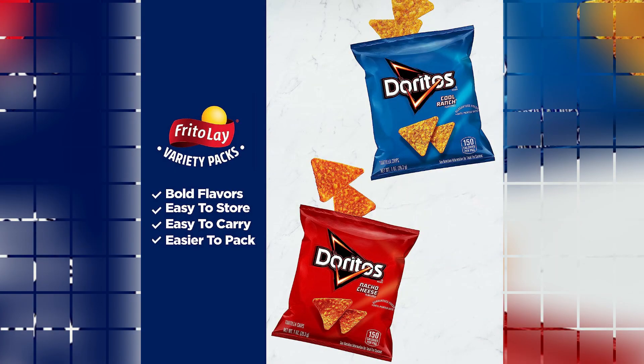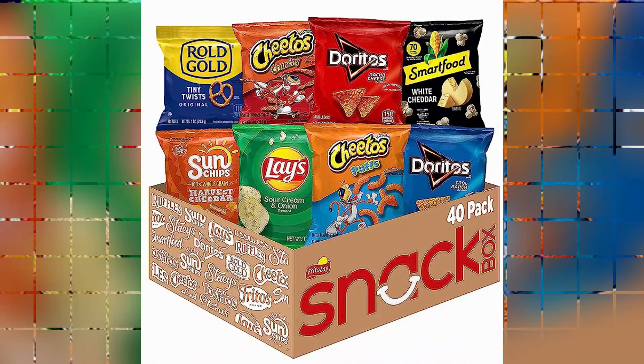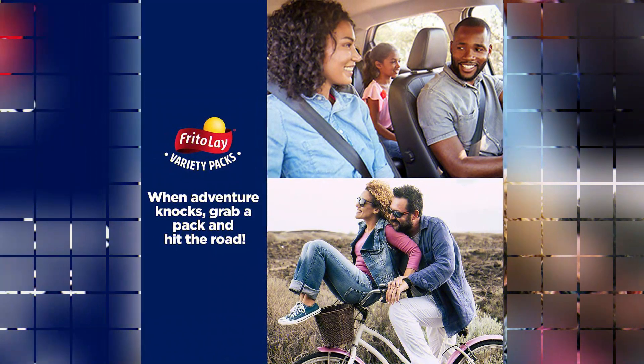With no introductions needed, let's jump straight into the details. Let's start with the product dimensions, which measure 7.6x13.7x17.5 inches, making this pack compact and easy to store. Weighing in at 2.38 pounds, it is lightweight and convenient to carry around, perfect for on-the-go snacking.